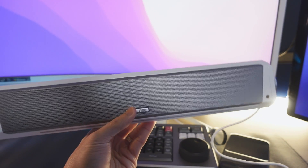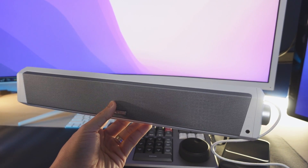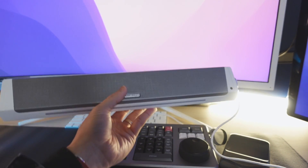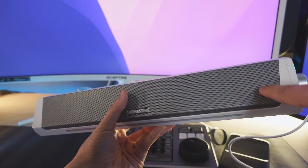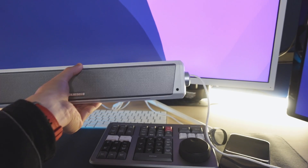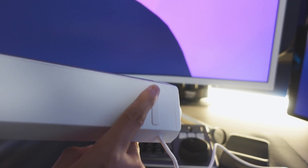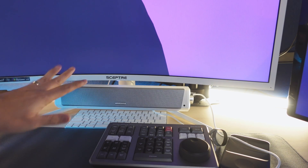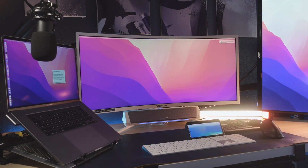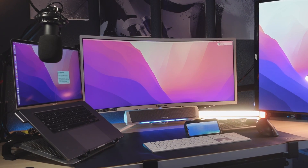One thing I really like is that the speaker turns on automatically as long as your audio source is powered on. Since I have it hooked up to the back of my monitor, when the monitor turns on, the speaker turns on and gets primed and ready. For setup, I used the sticky little feet that come with it and have it sitting on top of my computer stand. The angle gives me really good sound because of the direction the speakers are facing.